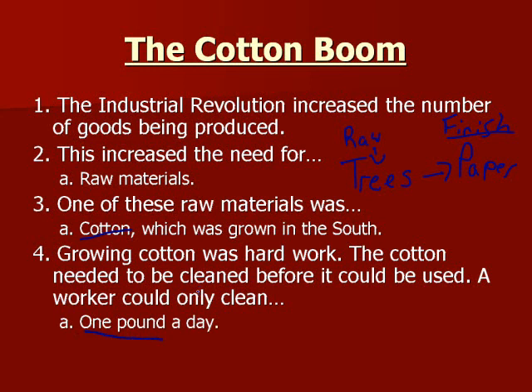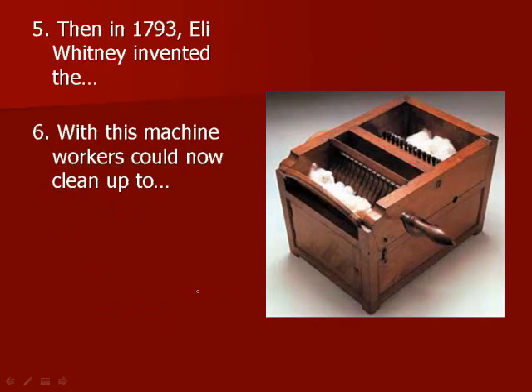If you can only clean a pound a day, you can only sell a pound a day, so you're really not making that much money. This all changes in 1793 when Eli Whitney invents the cotton gin — short for cotton engine.